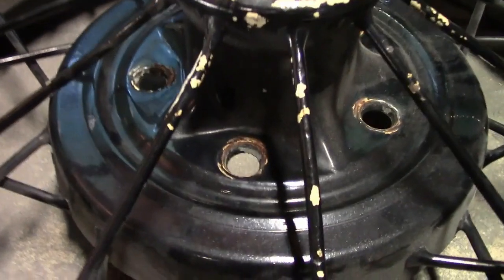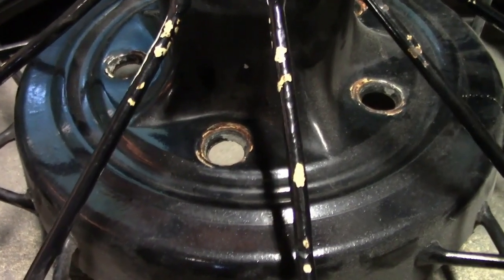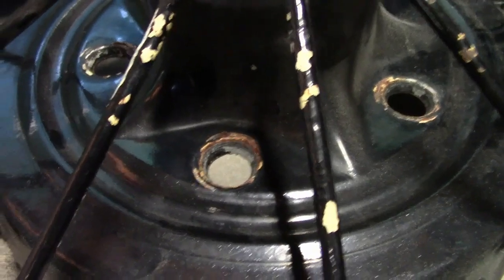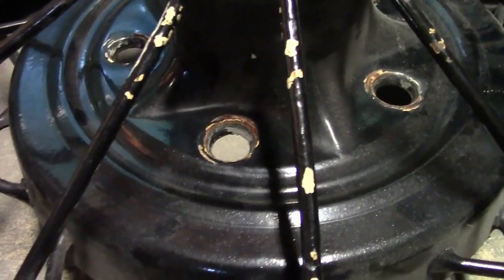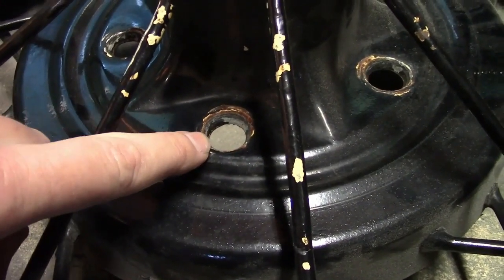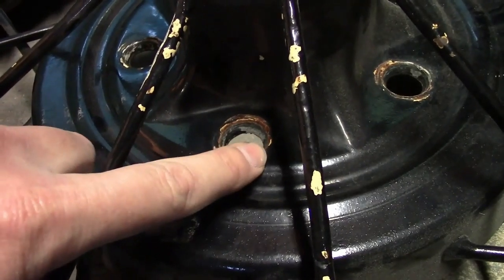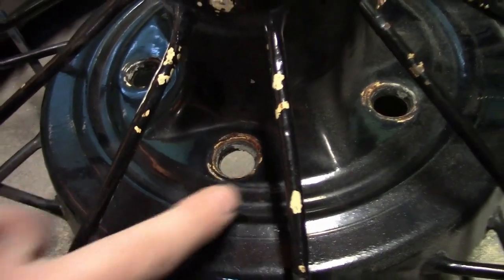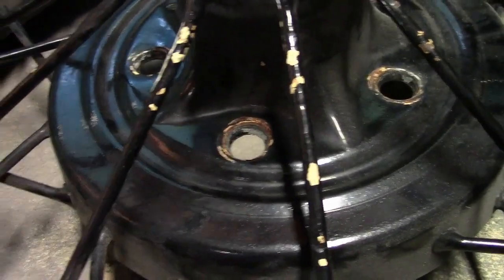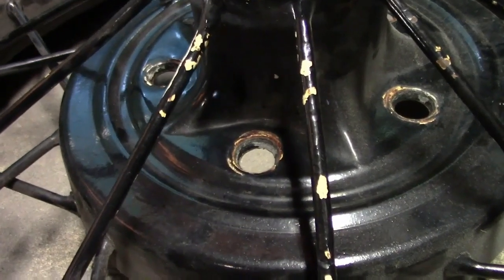Now we'll look at the lug holes. These are almost always worn oversize a little, but as long as they're still round and they still have the taper in them, that's not really much of a problem. The thing to look for is if they're worn oval shape, which can happen from a lot of driving with loose lug nuts, or if they're cracked anywhere around here, or if the taper on them is completely gone or almost gone. If any of that is present, I won't use it.